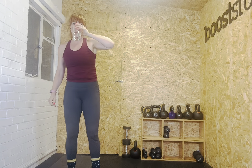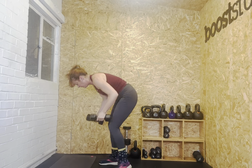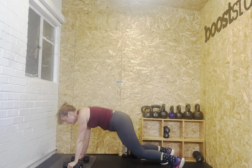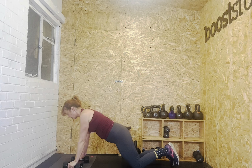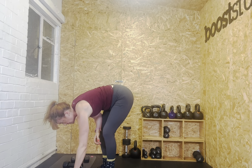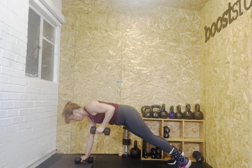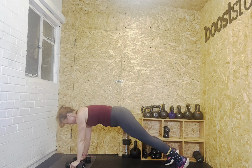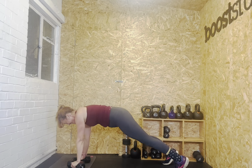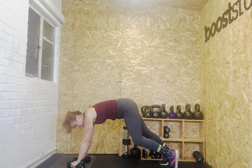We've got plank rows next — this is the last exercise. Hands on dumbbells. This is the hardest level — squeeze your bum, row. One, two. If you find that too hard, you can go on your knees. Just hold your core and squeeze your bum. We're going to do eight to twelve. Ready? Let's go. One, two, three, four. Keep the weight over your hands. Five, six, seven, eight, nine, ten, eleven — going for fourteen. Thirteen, fourteen. And rest.